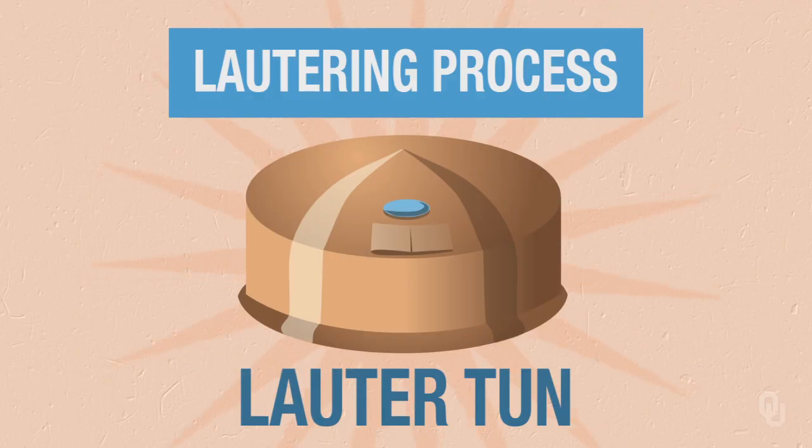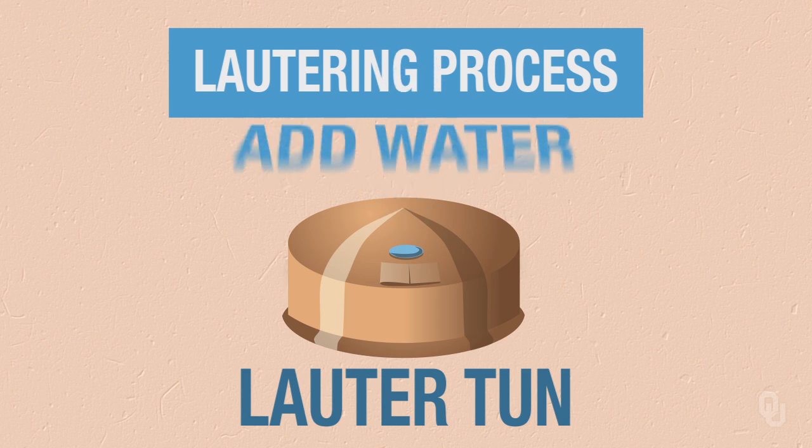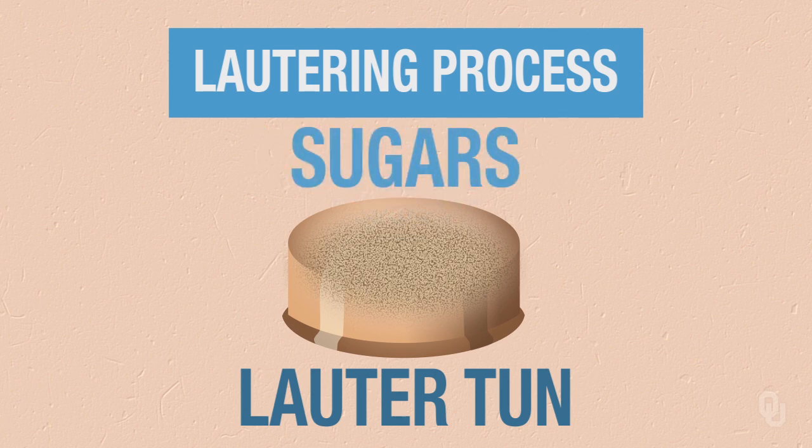This recirculation basically allows any grain material to pass through until we see clear liquid. Once we see clear liquid, the Vorlauf is complete and we divert that to the kettle. Then we move into the lautering phase, where we're rinsing with regular water through the grain to continually wash off any residual sugars that still exist in the mash bed, washing those sugars off the grain and diverting them to the kettle.